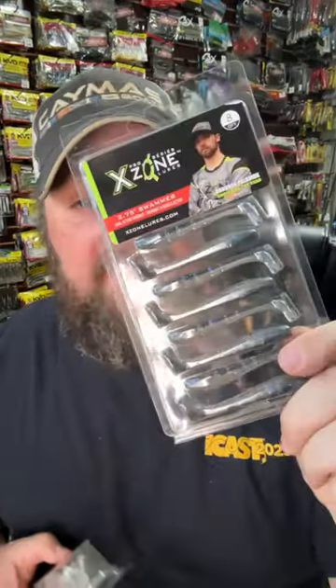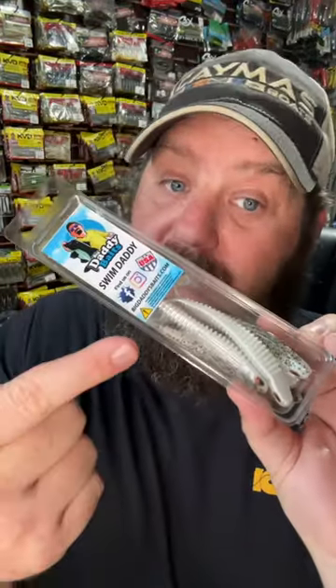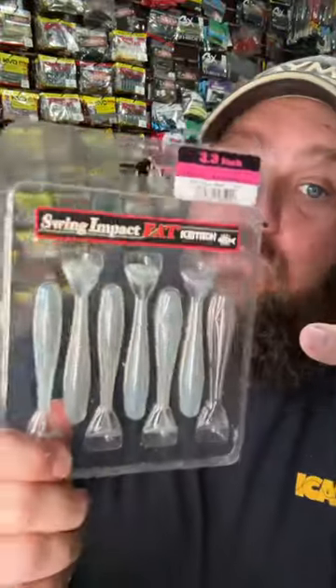Coming in second is a finesse swim bait. Some of my favorite baits are the X-Zone Swimmer, Big Daddy Bait Swim Daddy, a Yum Pulse, and you can't go wrong with the Kite. You can rig them with an open hook, a belly weight, or an underspin weedless.